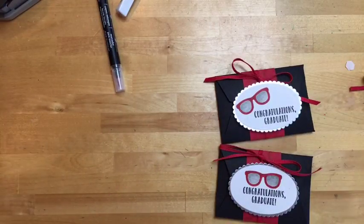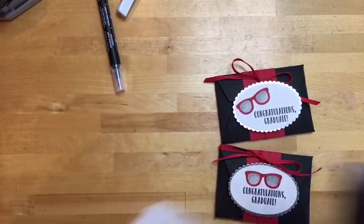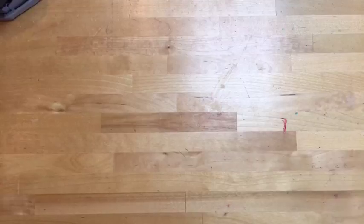There's your first project — a simple, easy gift card holder. That gift card thinlit is a must-have if you don't have it yet. It comes with a few other framelits that work well with a banner and a tag, so check it out.